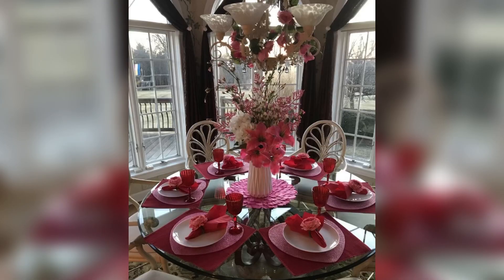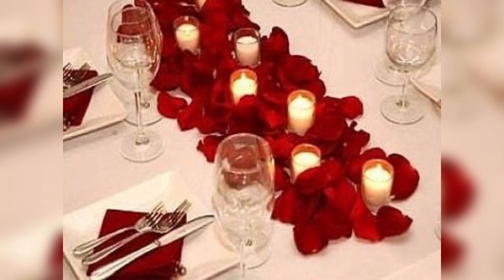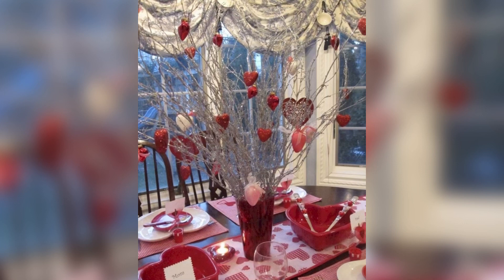Number four: food and drink. Turn your table centerpiece into a delicious display by using food and drink as decoration. A glass bottle surrounded by strawberries and chocolates will make a perfect centerpiece for a romantic dinner.